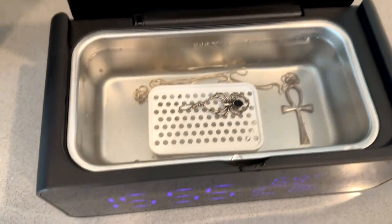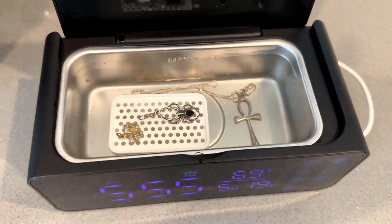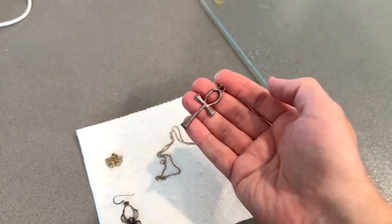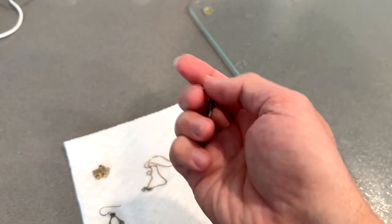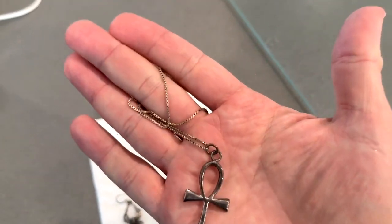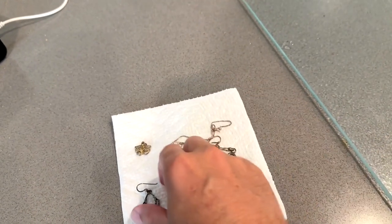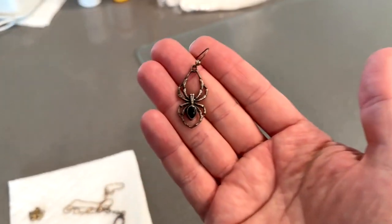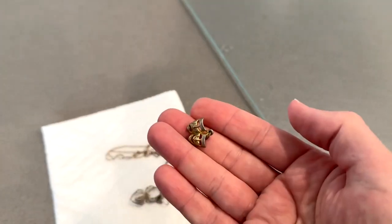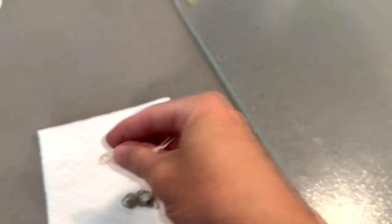I pop it back in, set it up for another five minutes, and run a second cycle. This necklace was pretty dingy — I'm surprised that just water and bubbles cleaned it up as much as it did. After the second cycle it's looking even better. Still not perfect, but I'd guess one or two more cycles would shine it right up. The chain is a whole lot better. The spider looked good even after the first run, and the little gold trinket looks the same. Kind of amazing what water, UV lights, and ultrasonic technology can do.